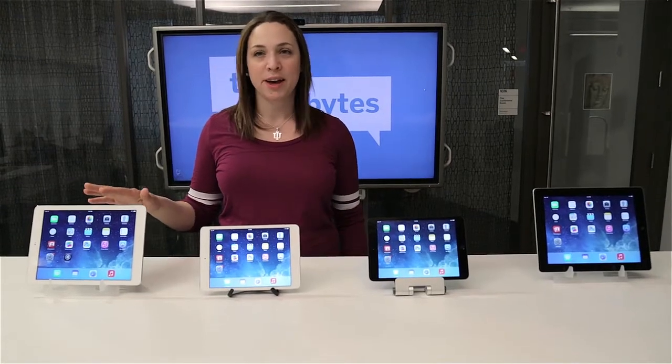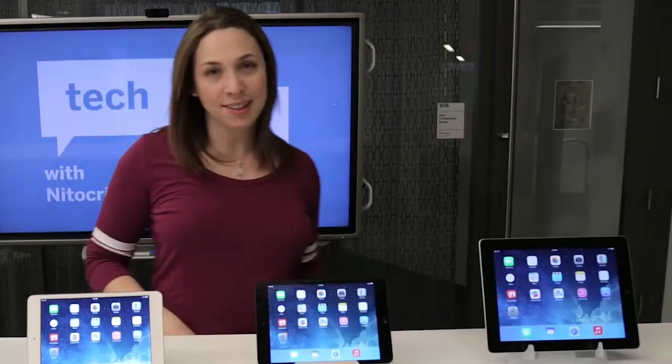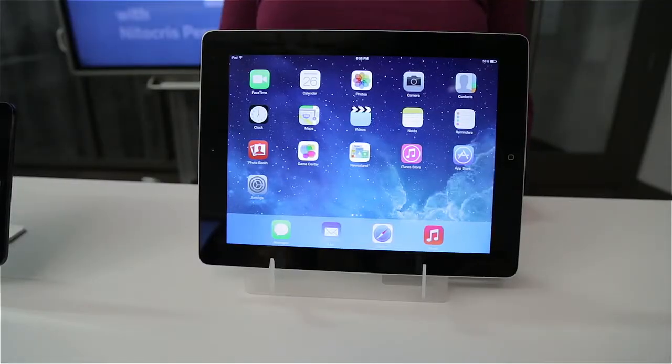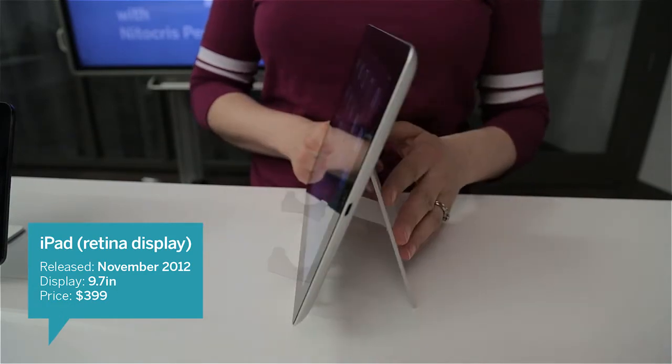In Episode 1, I talked about the iPad Air, the iPad Mini 2, and the iPad Mini. But since then, Apple has changed its offering. So now, with the addition of the iPad with Retina Display, all of the iPads have 5-megapixel cameras and use the Lightning connector.